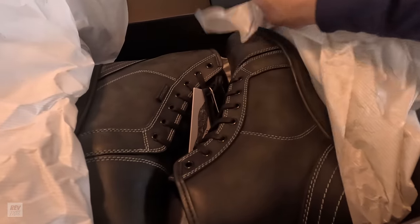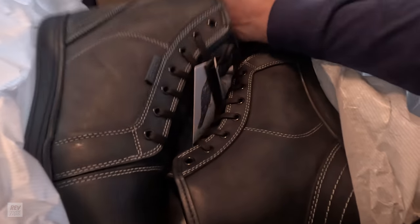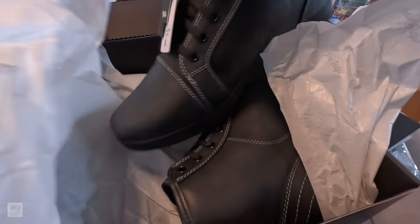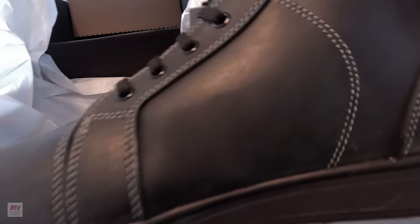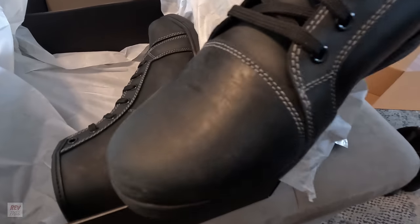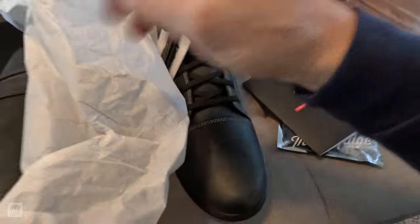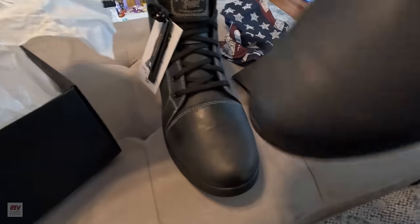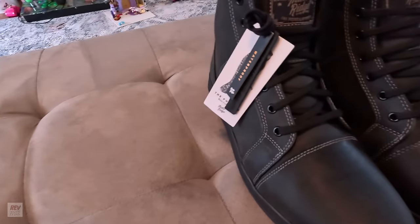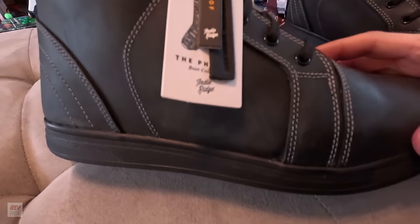First impressions are that they are a little stiffer than my other boots as far as the leather — these are not a suede. But they are very nice quality. I've worn a lot of boots — I've worn police boots for the past 20-plus years and I've seen what cheap leather looks like. These are not cheap. These are very nice, very nice quality.